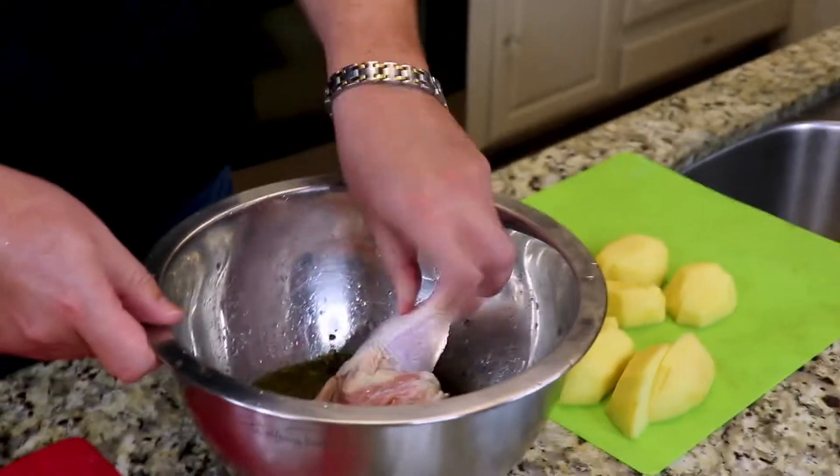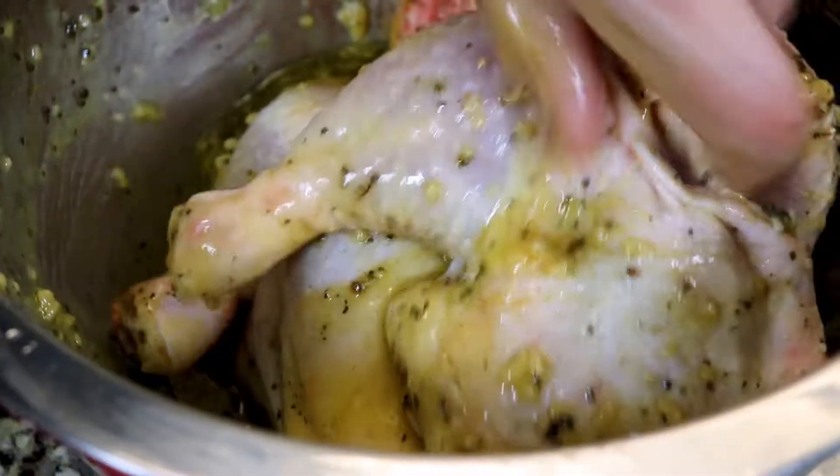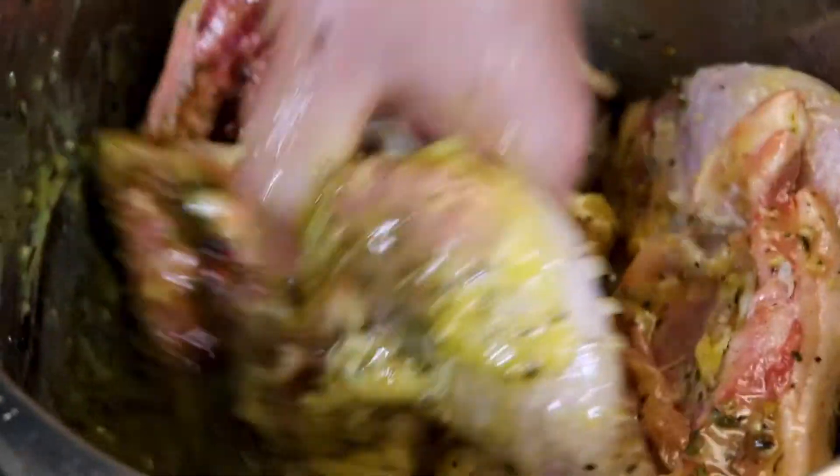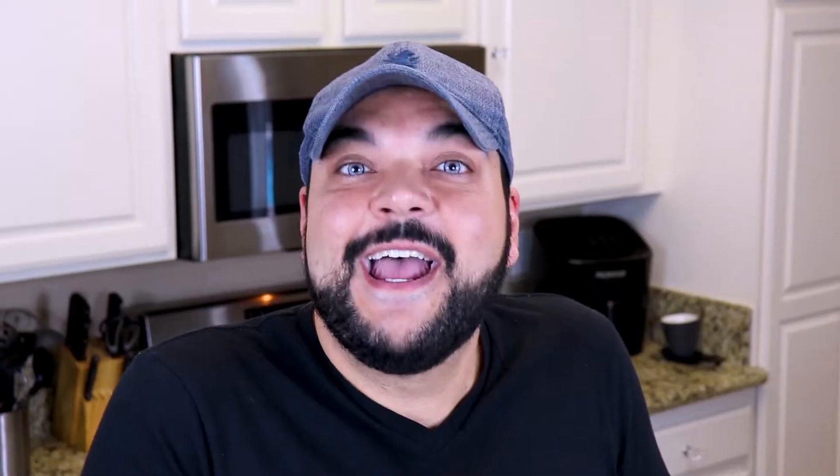Now we're going to incorporate the chicken and the potatoes in the bowl and give it a nice toss. Once we've added our chicken we add our cut up potatoes and give everything a really nice toss. Now that our chicken and potatoes have been tossed in the marinade, we're going to put some clear plastic wrap over it and pop it in the fridge for about four hours to marinate.